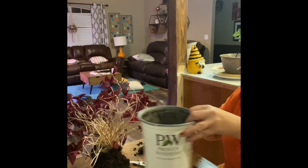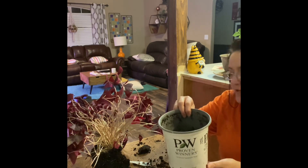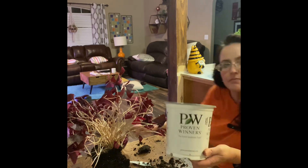Okay, I think that'll work. So now I'm going to put some fresh potting soil in this one and then add some more fertilizer.